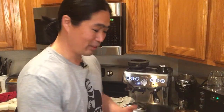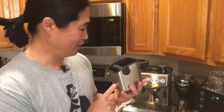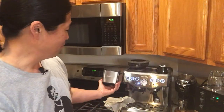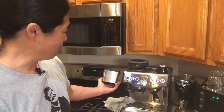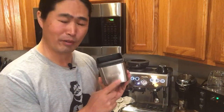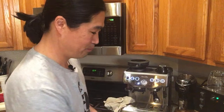I've been using this knock box from Breville — this is the best 20 bucks I ever spent. It's really fun to use, it's compact, and it matches my machine. Amazon can be really pricey for it, but if you go to the Breville website they're at least 50 to 70% cheaper, so make sure to check out the Breville website.